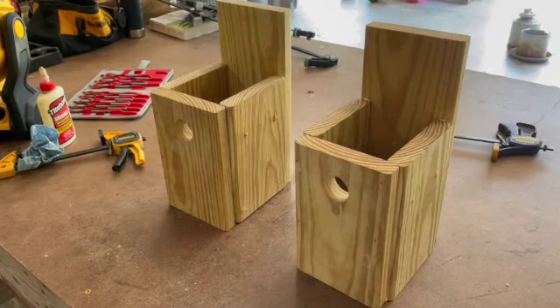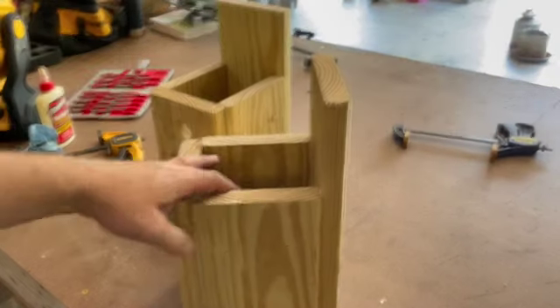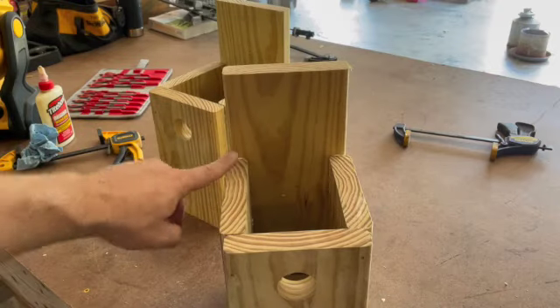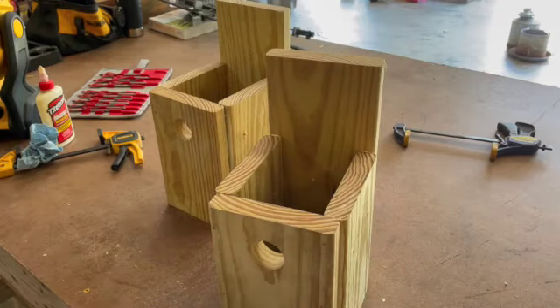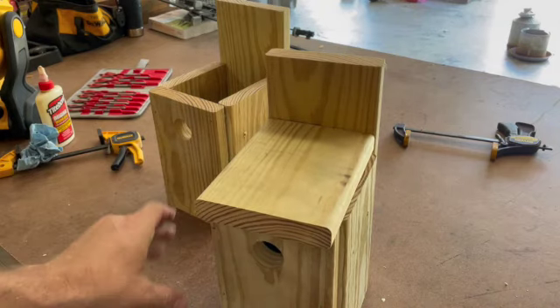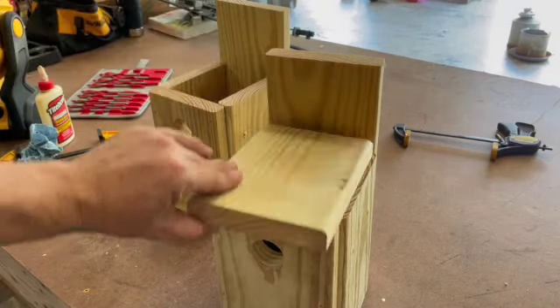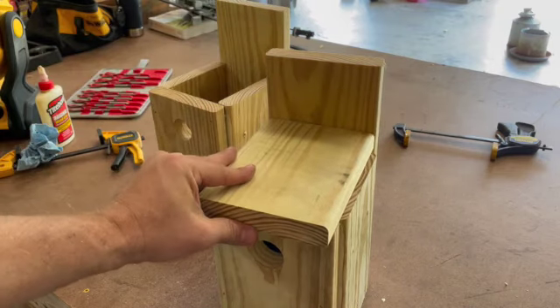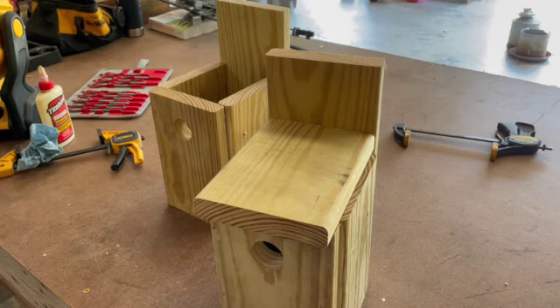In my haste to get these done quickly, I forgot to put the hinge nails in on this side. So I've got some tiny hinges on my shelves and I'm just going to hinge the lid to the back. It's not the easiest for clean-out, but at least it gives us access to the inside without having to dismantle the whole box.